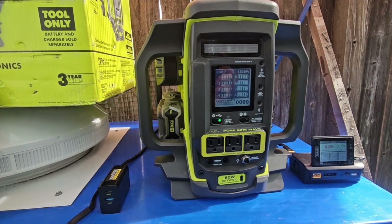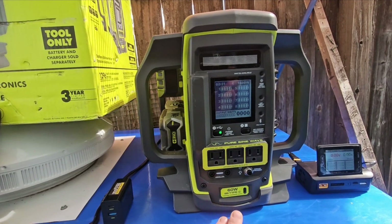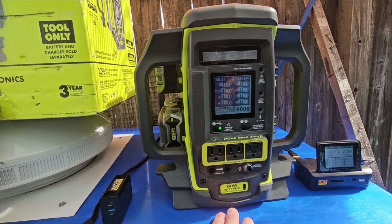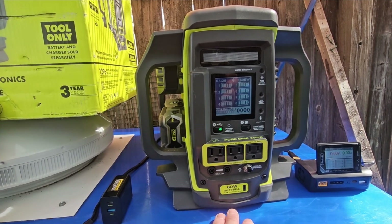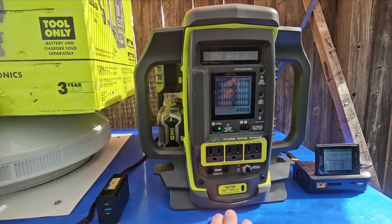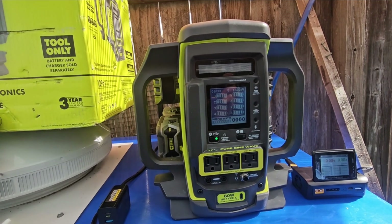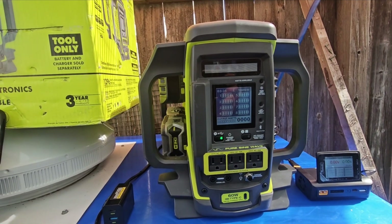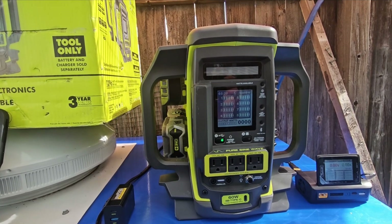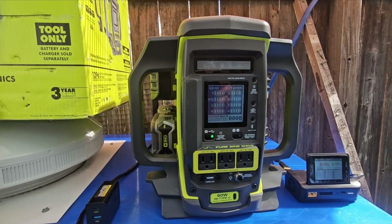The generator has a maximum of 60 watts charging via USB-C. I really don't like the USB-C charging — I wish they would have come up with something different. I also don't like that you can't charge this while using it, meaning you can't use a solar panel and charge at the same time. I wish they had a pass-through system on it.